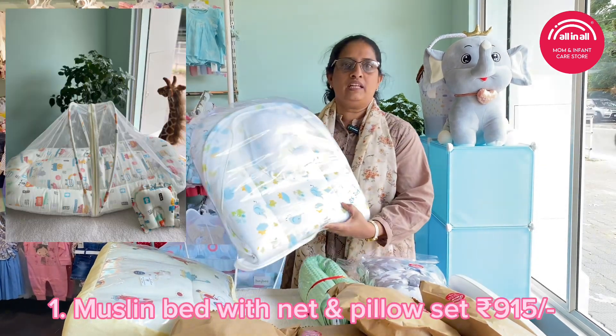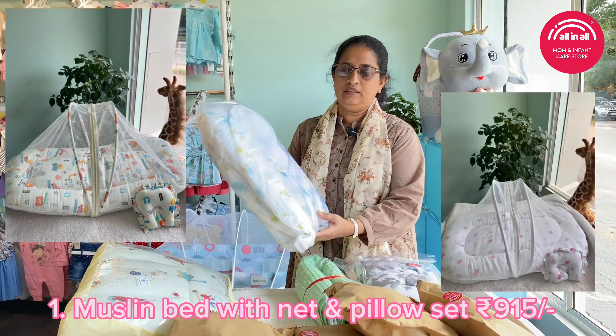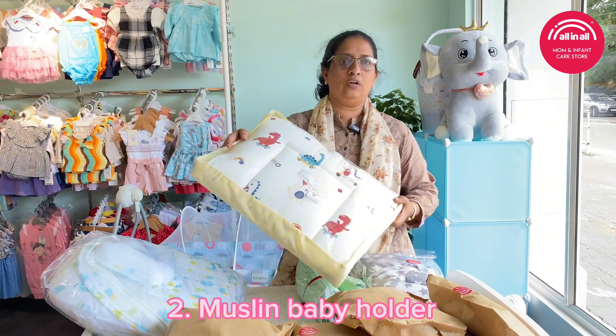This is the muslin bed. I will pack it in the muslin bed collection. This is the muslin bed customer order. This is the muslin holder.